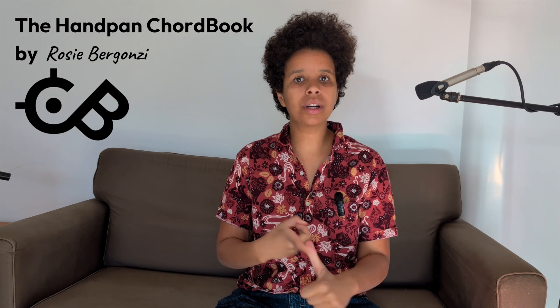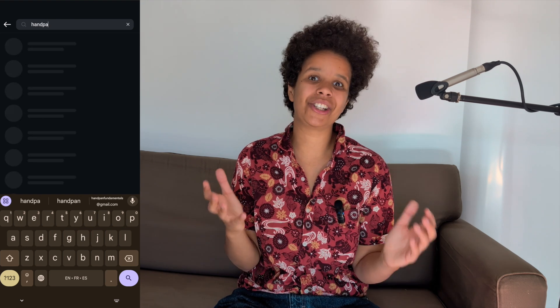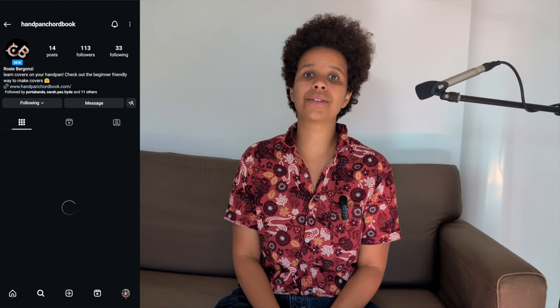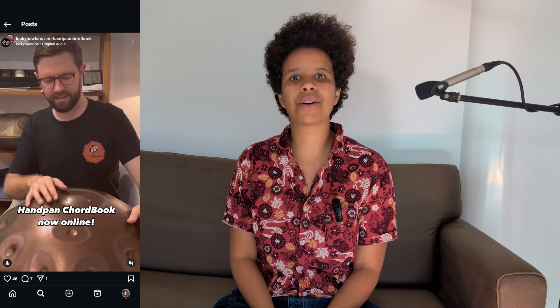Finally, showtime — get in there! Sing through the words, or maybe you can play the melody on the handpan too. Or maybe you can get a mate in to join in on a flute or another instrument. Whatever works for you. I'm so excited to see and hear all the things that you folks do. I've been beavering away on this website for months and I'm so glad to finally be sharing it with people. So please tag me, share any videos — I'll be sharing and re-sharing them on handpanchordbook, all of those things. Follow along, make sure that you're watching and engaged.